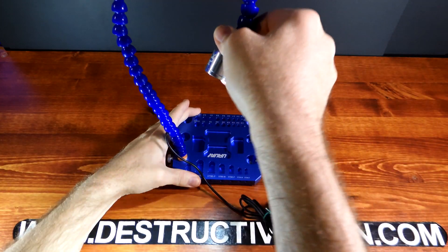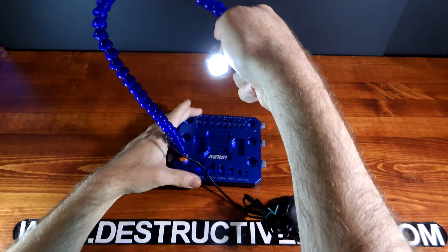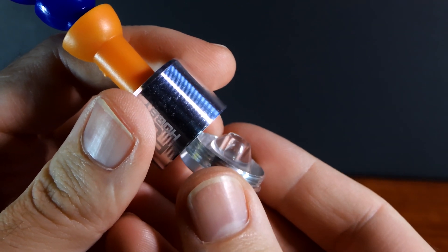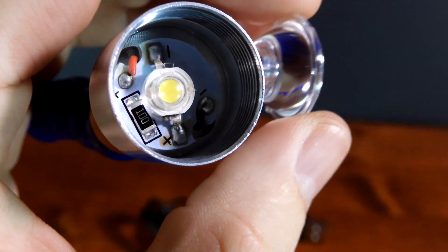The RJX 2080 USB Lamp is quite bright and extremely helpful when you need to see what you're doing. If you unscrew the lens, it just looks really bizarre — I've never seen an LED lens look like that. It is made out of plastic, and even the LED looks quite interesting.